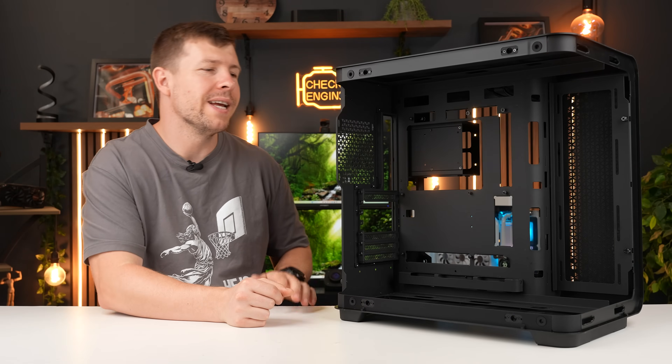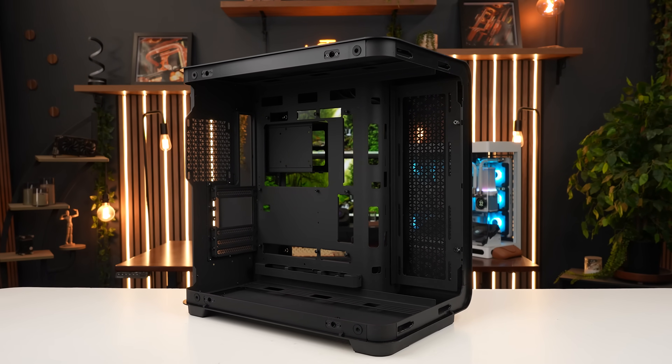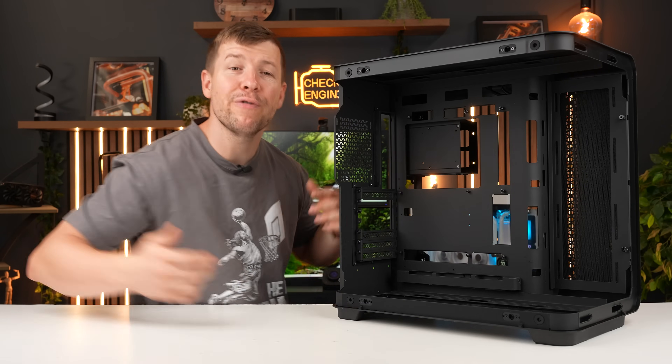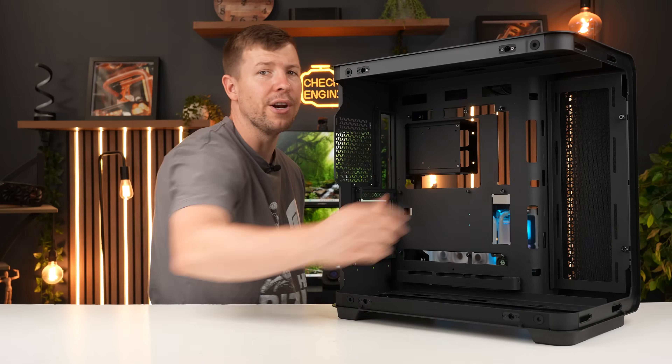Our case today is pretty special to me — it's the Maestro 700L PZ, a limited edition case from MSI. Our badge number is 1027. It has plenty of cooling inside while showing off the beautiful internals. I'll fit three fans down the bottom, three up the top, and three at the rear. Let's get building.